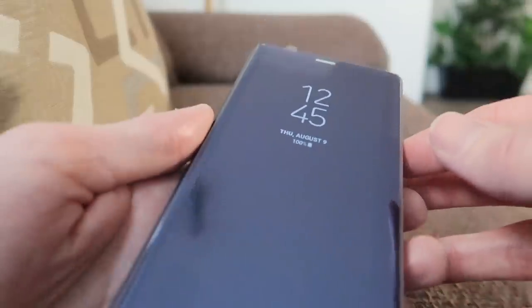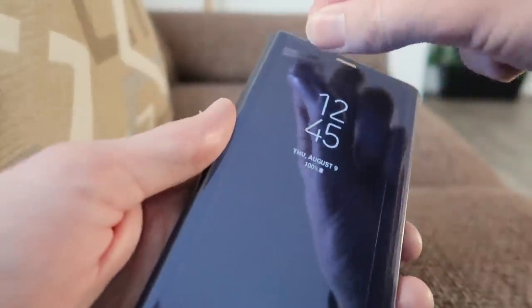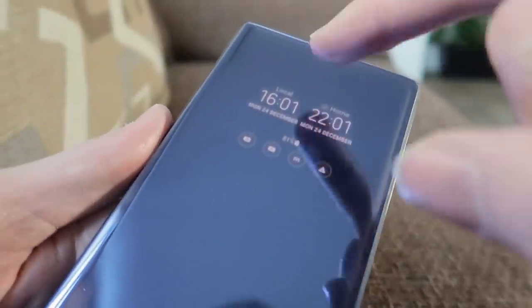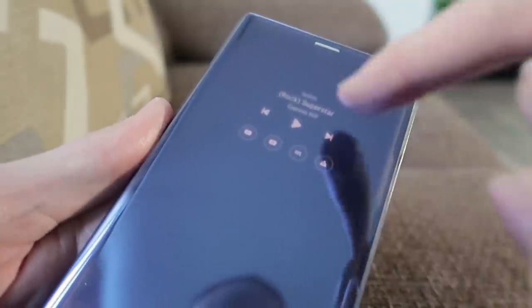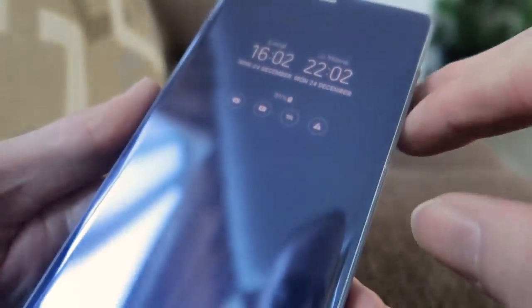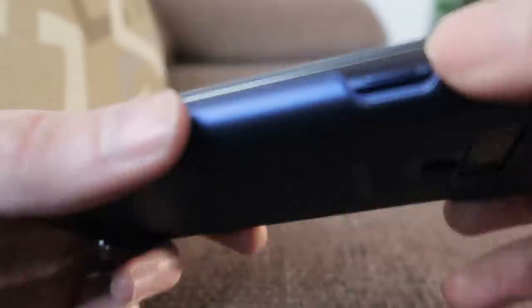And only time will tell as to whether I get highly frustrated with it and have to find another case. Let's do a quick screen test — if I hit the power button, we can see the screen come up and we can actually slide through this screen, which is pretty nice. And I like the finish of the case as well — I think it matches the blue of my phone.